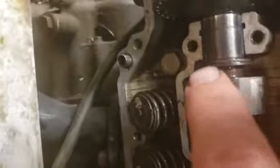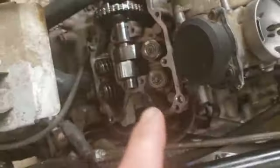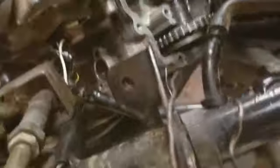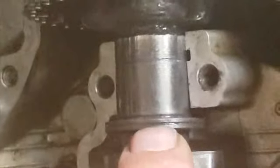Now you might ask: how do you tell the difference? It's by that groove right there — see that groove? That means that's the back cam. Now look at this one — no groove. See this one here? It's got the little groove right there in the middle. That is the only way you can tell the difference between the two cams.